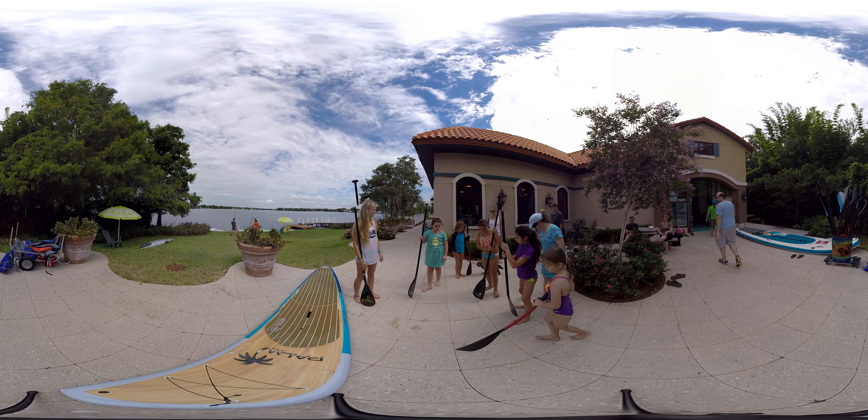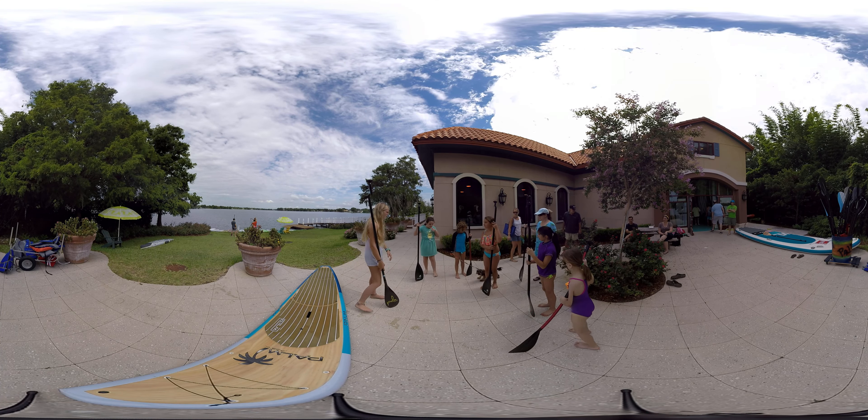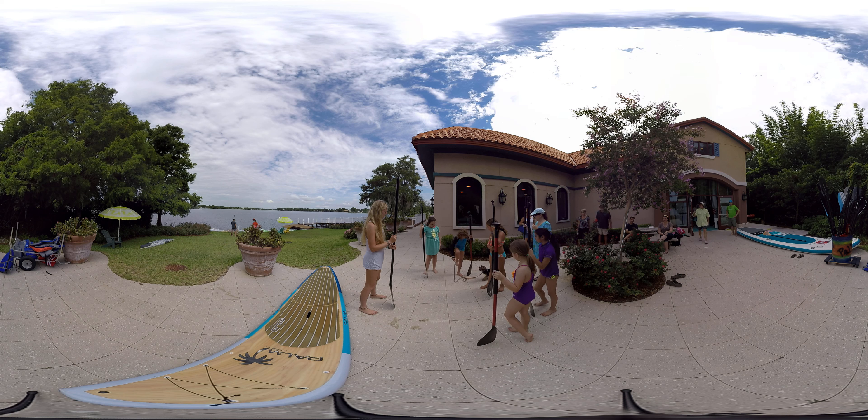Scoop back and kind of spread out a little bit. You're going to need some space and both hands, so you might want to hold the leash somewhere else — put it on your foot.